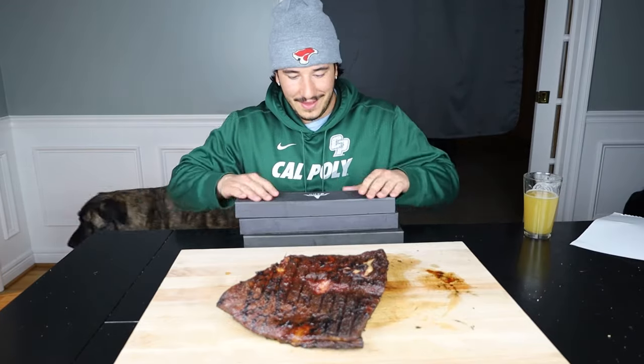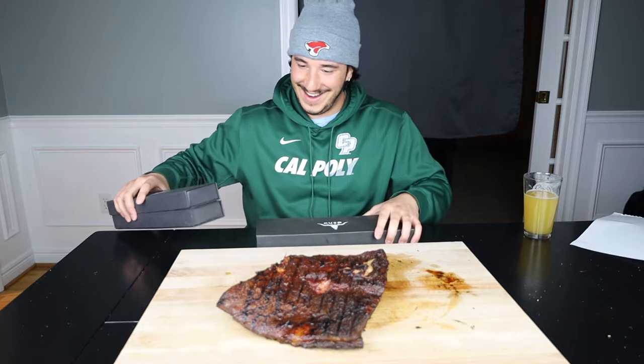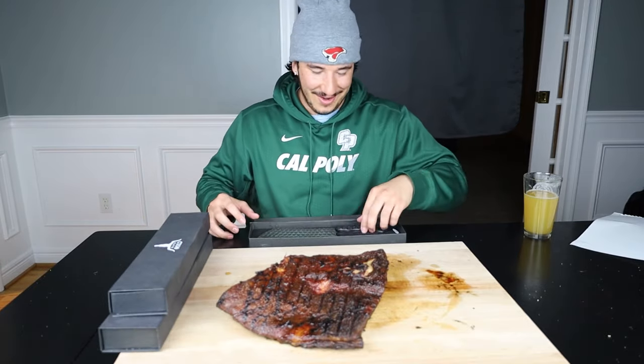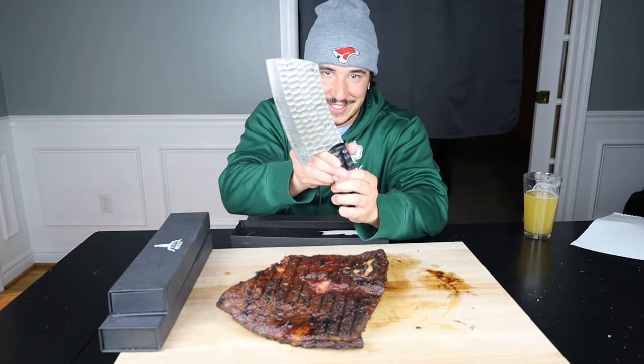Special delivery! The new Kusha Cuts knives just came in and I am stoked to show you guys these. Peep this — we made a cleaver. We had a lot of requests for a cleaver, and we did not disappoint.